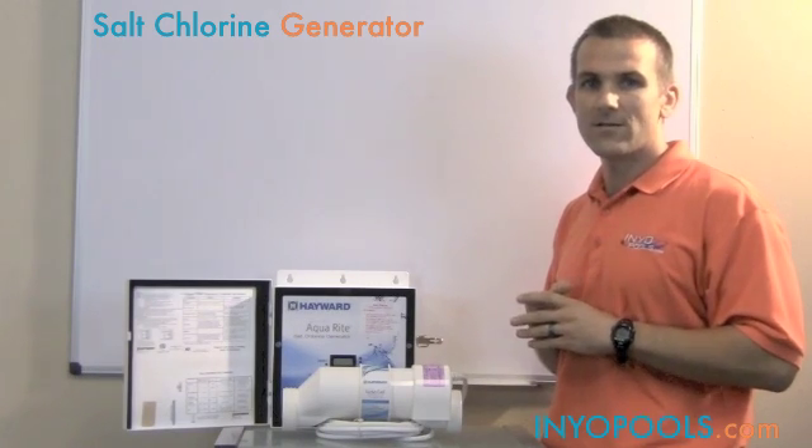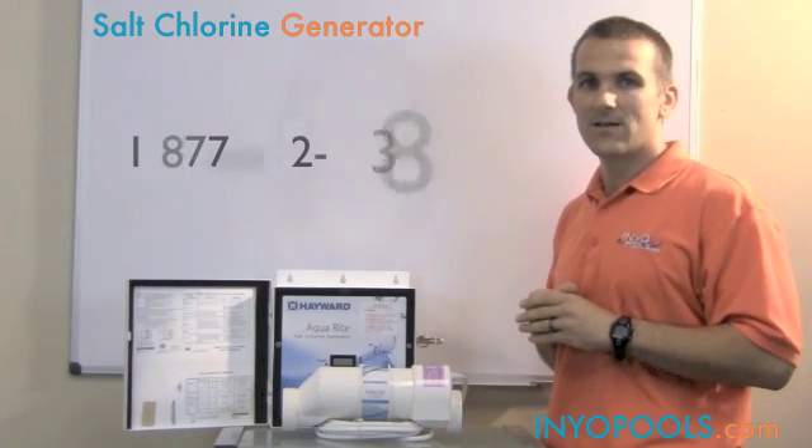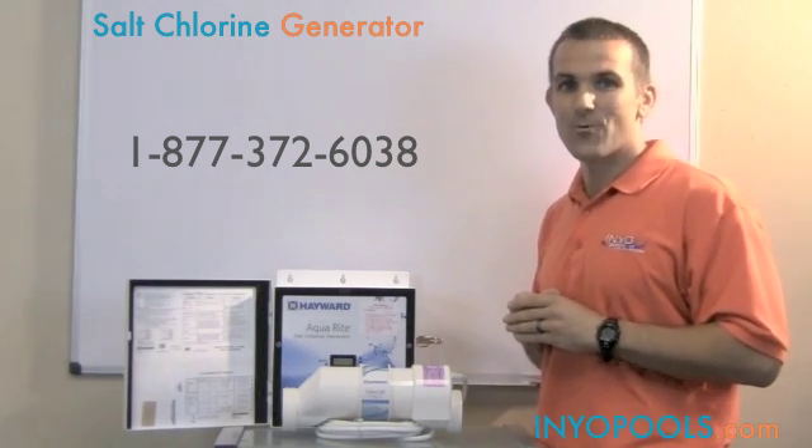I hope that was helpful. If you have any questions you can always give us a call toll free at 877-372-6038, or you can visit our website at www.ineopools.com.